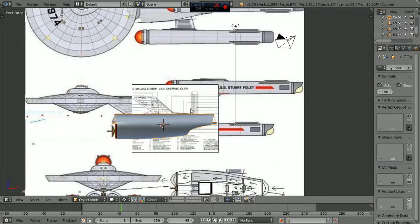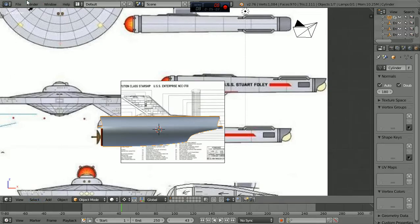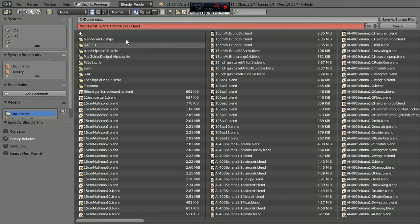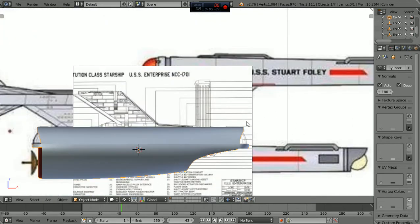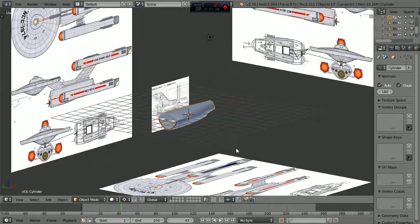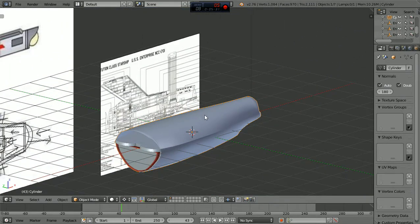I think what we'll do - I already got it saved but I'm going to go file, save as, and I'm going to make this a ten. I can always go back to nine and work on it. The beauty of this is if I get these things done, like once I get this secondary hull totally done, I can save it in its own file. Then if I have other files where I add stuff to it, I could always go back to that file and redo it. I could actually be working on the hull separately.